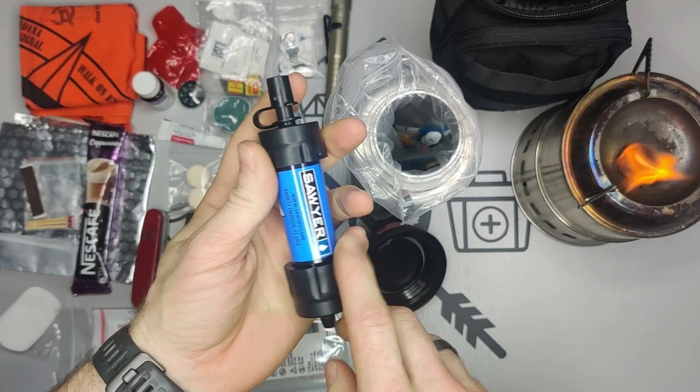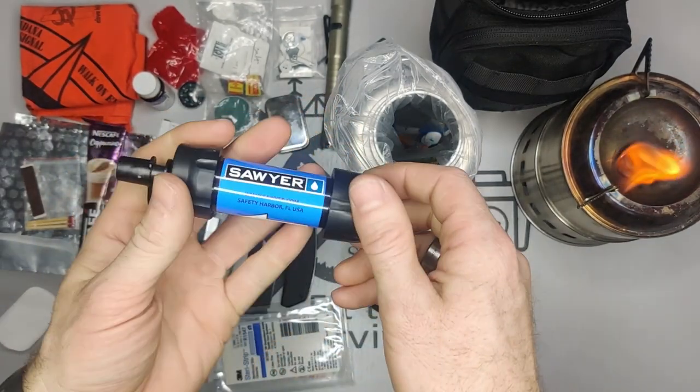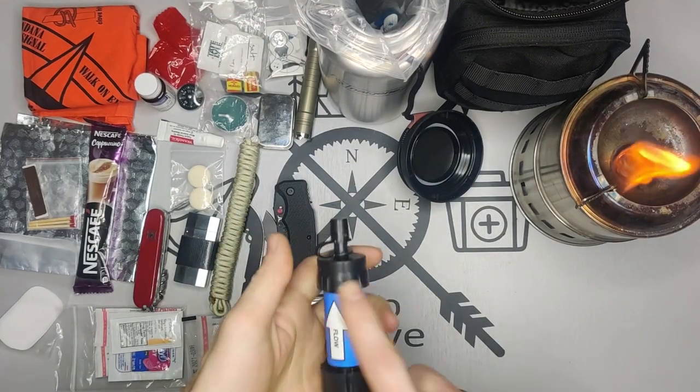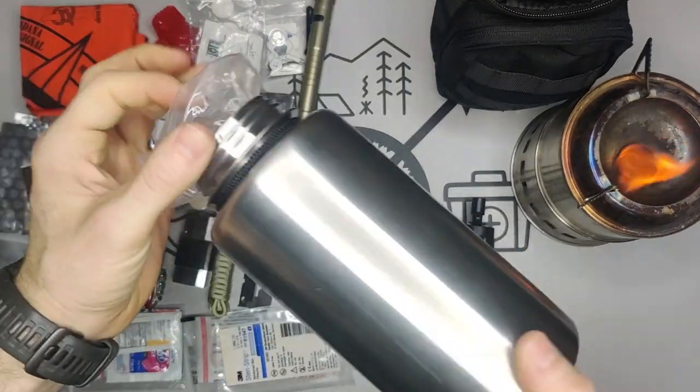We also have a Sawyer water filter. I've demonstrated these a couple of times — they're really great filters. We'll get back to this in just a bit once we finish what's remaining in the bottle.